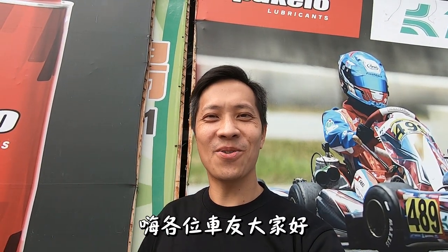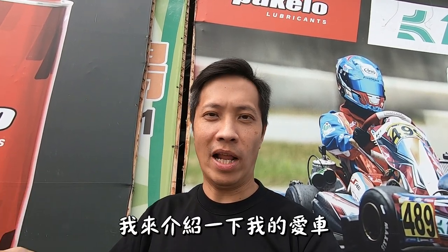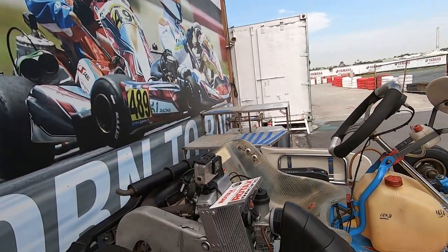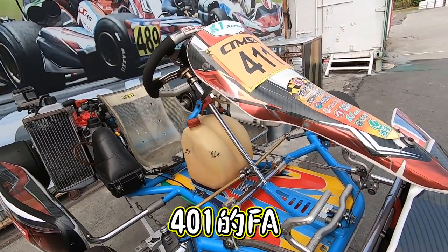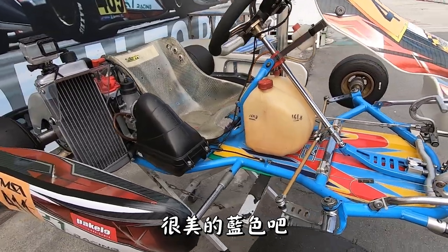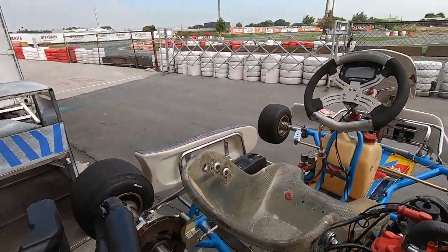Hi everyone, I'm 李涵老師. Today we're going to introduce my 愛車 — I'm going to sell my 愛車. Look! 401 FAA. It's a beautiful color, right?